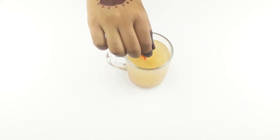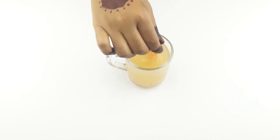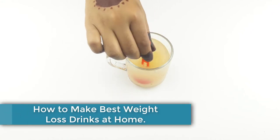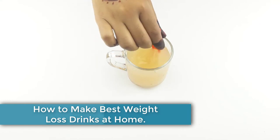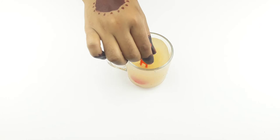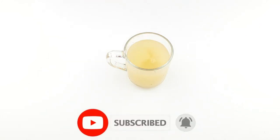Hello friends, welcome to our channel. Today our video topic is how to make the best effective weight loss drinks at home. Before starting, I want to say please subscribe to our channel and click the bell icon for more updates.